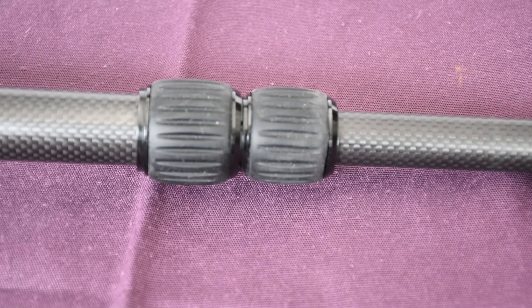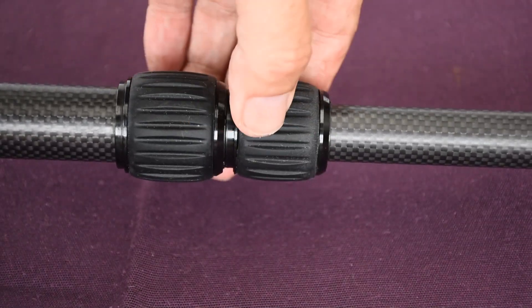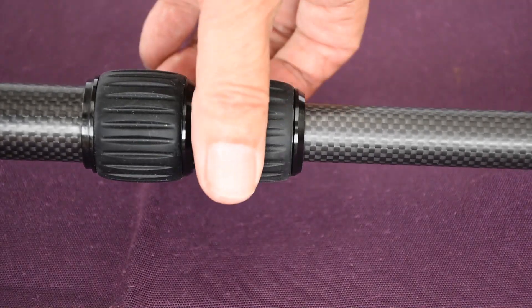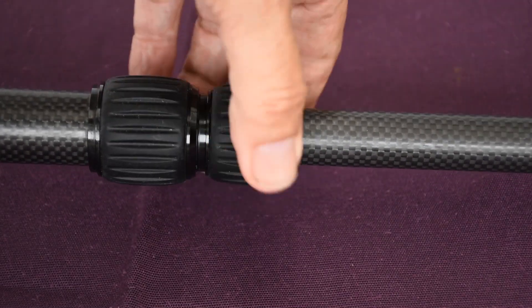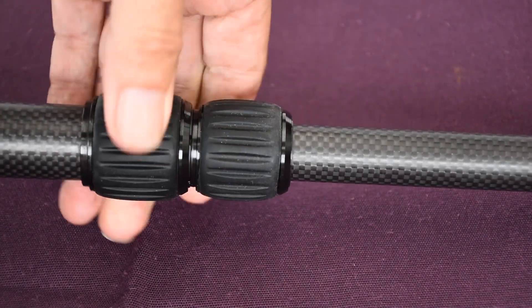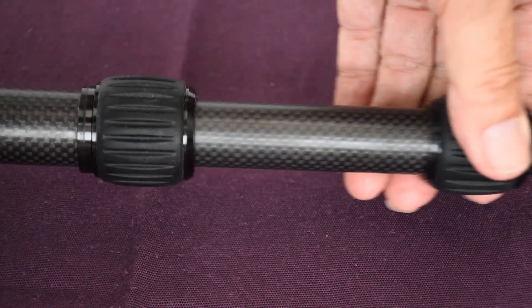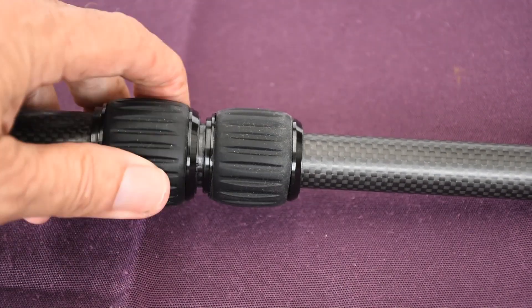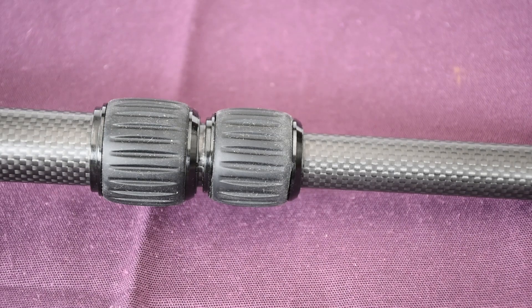The twist locks on the shaft are simply undone and you can adjust the shaft to any length, then tighten it up. You can extend it the whole way and tighten this one — it's the same. You can adjust the center shaft to whatever length you want and just tighten it up at the end. It's very effective and easily adjusted to any length to suit any person, short or tall.